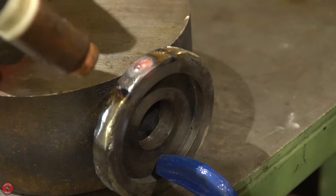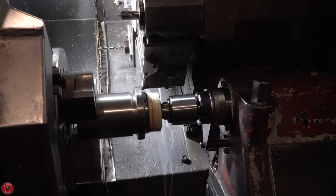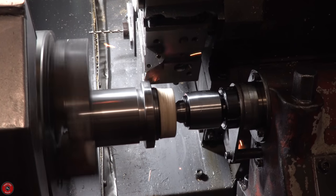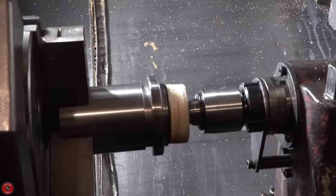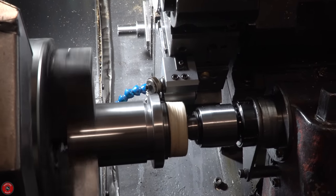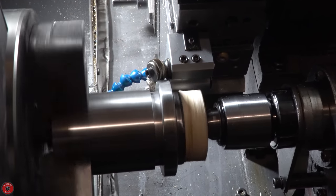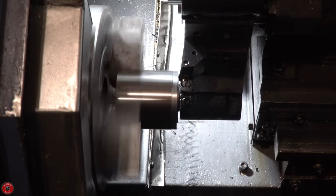We needed to weld up the chuck ring, fill all the holes, clean it up, re-knurl it, and hopefully have a nice-looking piece. The issue was that even after annealing and using a mild steel rod for welding, this material was still hard — it could air harden. I'm not exactly sure what type of steel it was. Regardless, the knurling still occurred; it just wasn't as good as I was hoping. But what can you do.